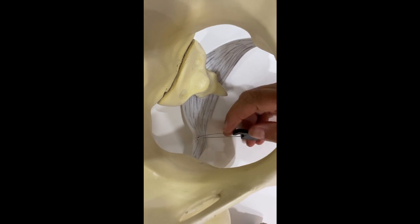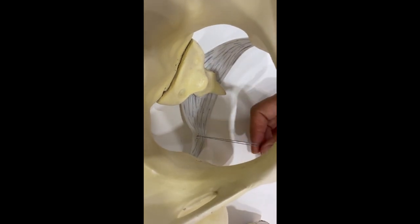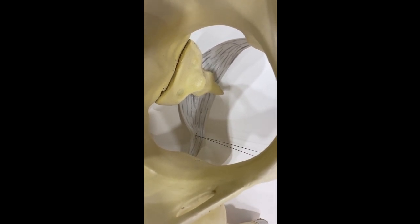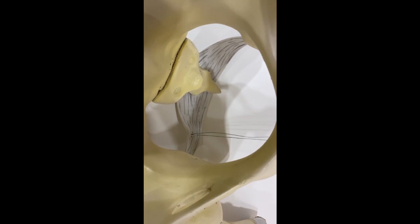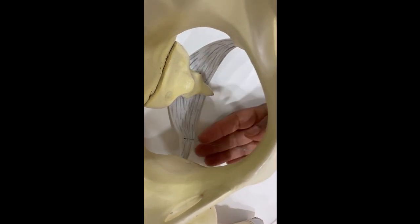Withdraw the instrument gently. Now you have the two ends of the thread out of the vagina. Check that the suture was taken at the right spot on the ligament, and then take another bite into the ligament for stronger fixation.